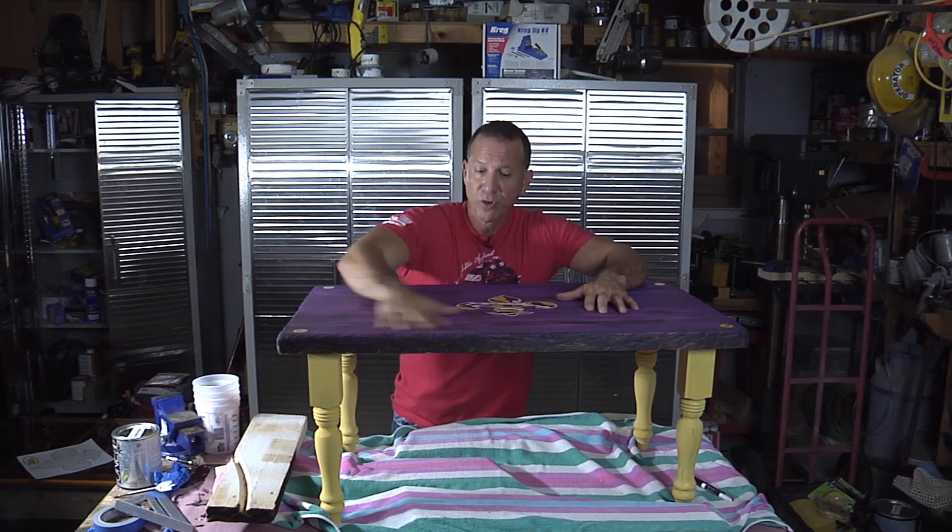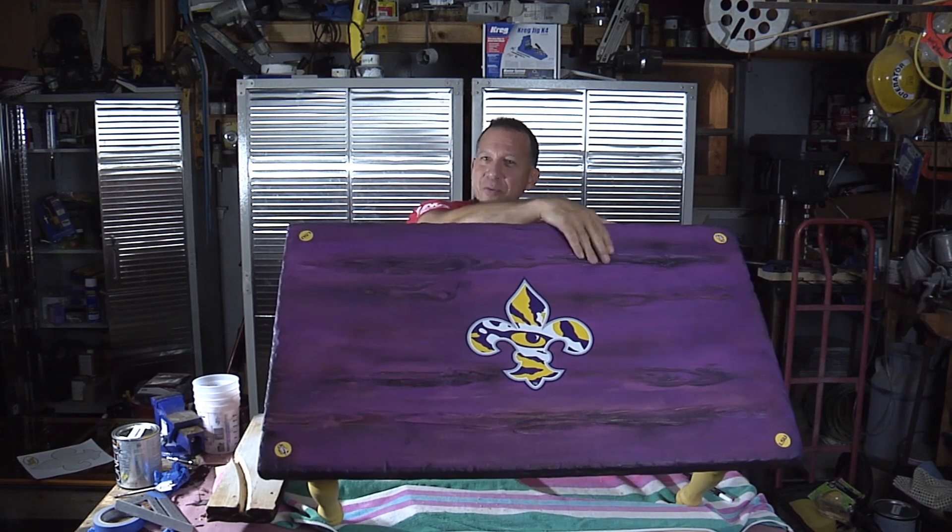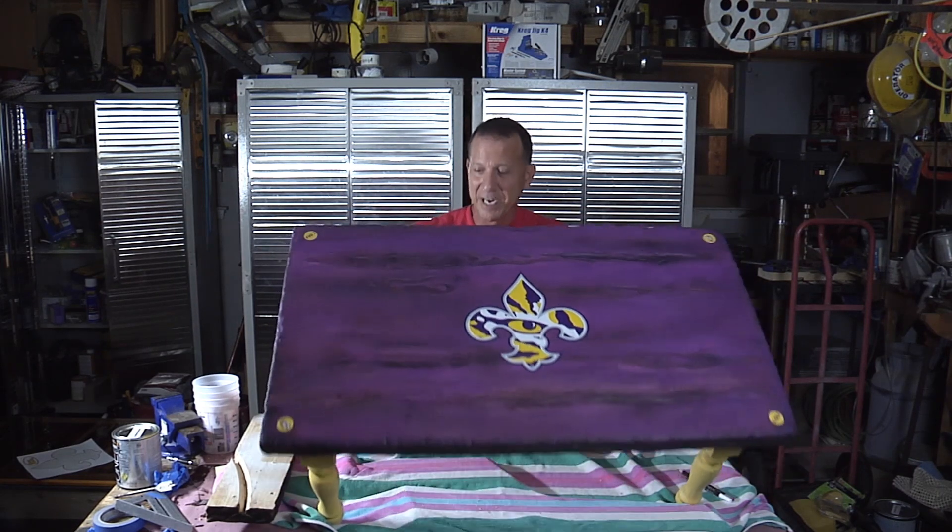That's it for now. On the next video, we're going to do the pour on this and I'm going to show you some shortcuts to really do it right. You don't want to mess up when you're doing this epoxy — it's easy to fix, but you want it right the first time. There's some pretty cool stuff I'm going to do with this, so make sure you check out the next video and we'll cover the pouring of the epoxy and finishing this baby.